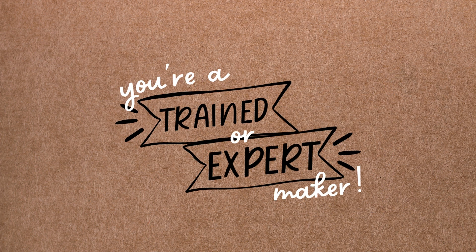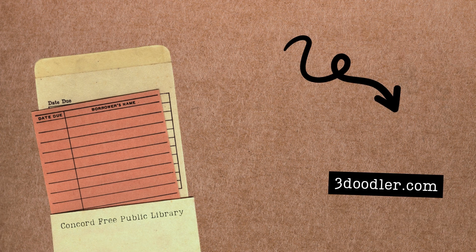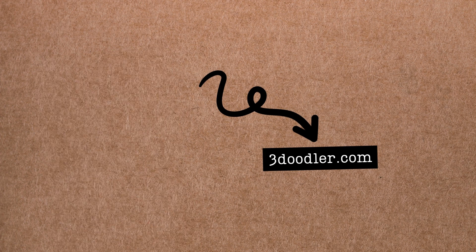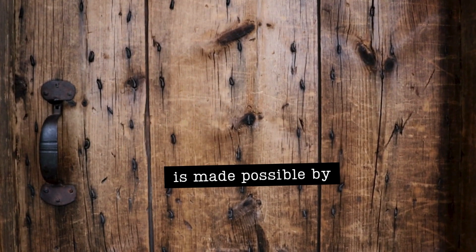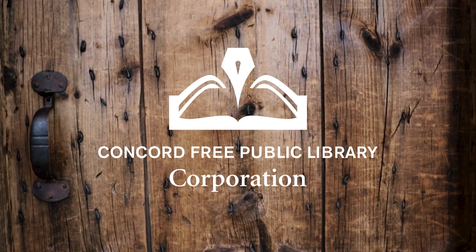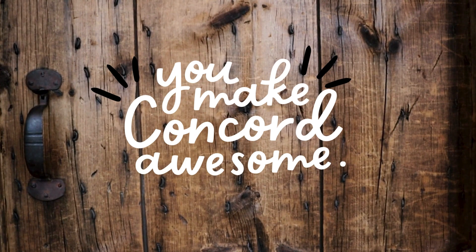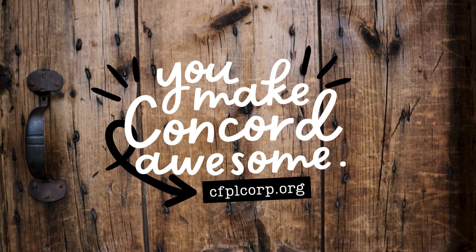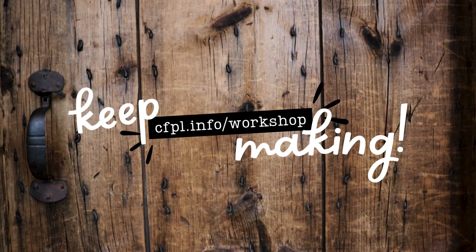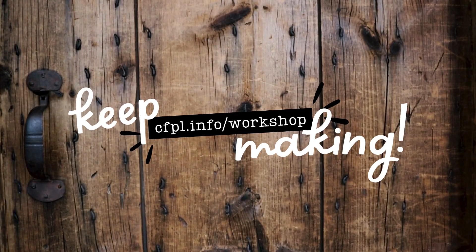Congratulations! You're now a trained or an expert maker. If you want to learn more about everything our 3D pens can do, visit 3doodler.com for more information and tutorials direct from the manufacturer. The workshop is made possible by the generous support of the Concord Free Public Library Corporation, a non-profit organization supported by makers like you. Learn more about all the corporation does to make our library awesome and how you can help at cfplcorp.org. And if you just can't get enough making, be sure to check out the workshop's full library of maker tools at cfpl.info/workshop.